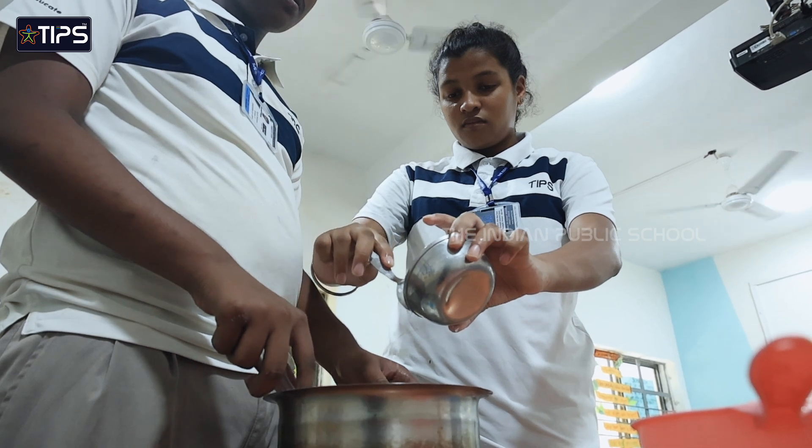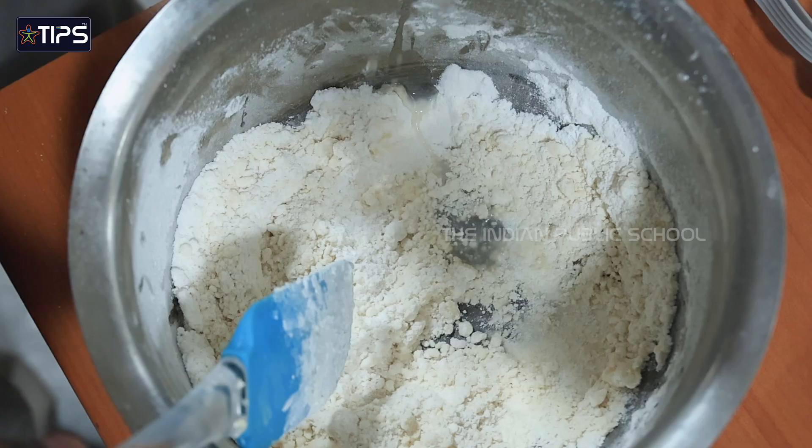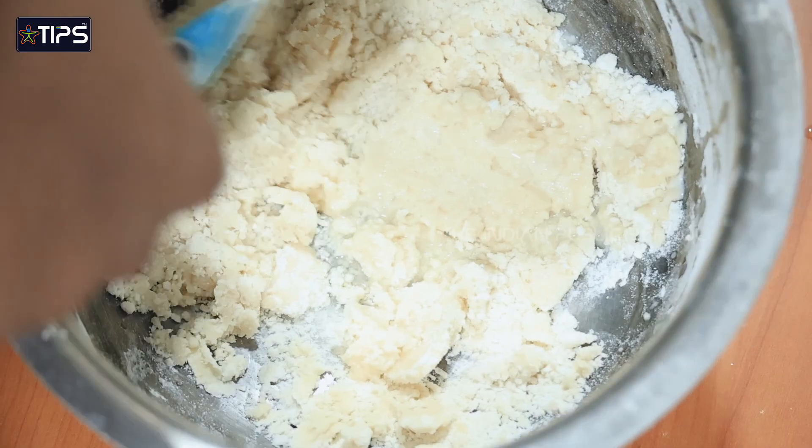Add sugar and mix it lightly. Add cold water and mix the batter until the batter is soft.